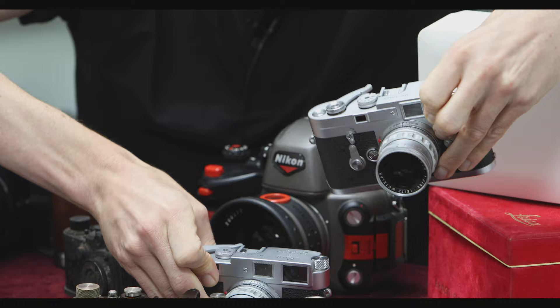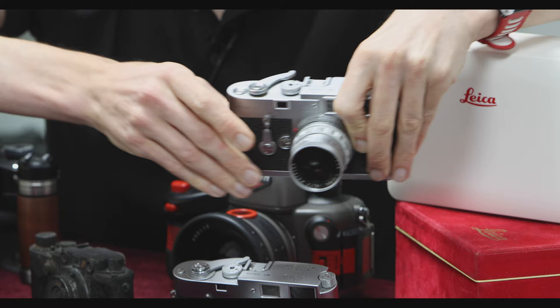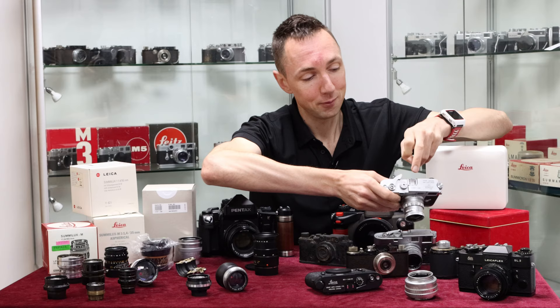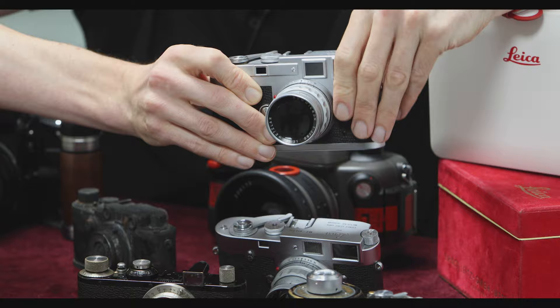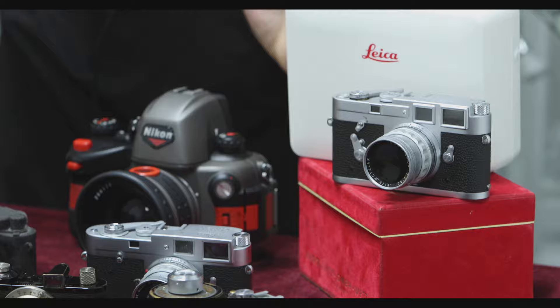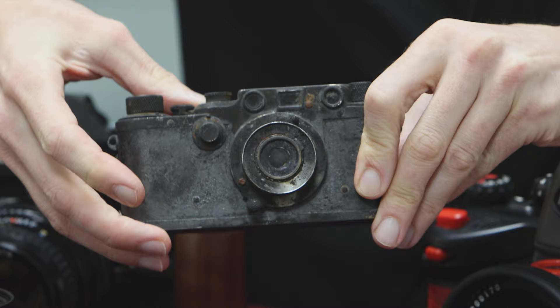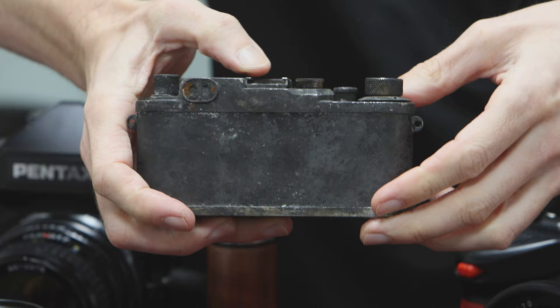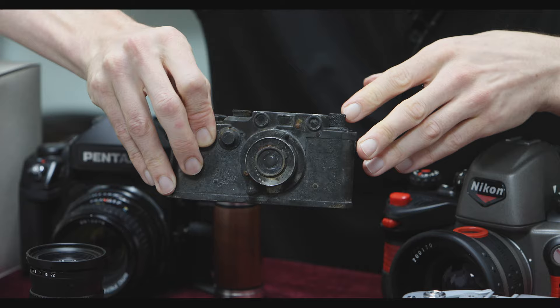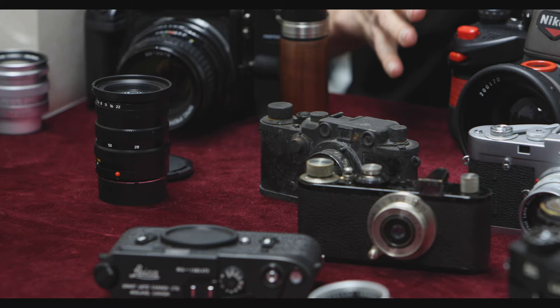At first glance they look very similar, but the difference is the M2 says 'M2' and then the number, while the M3 has an 'A' at the end — meaning it's a prop or dummy camera that will not work. If you want a prop for your YouTube videos, the dummy version looks amazing but you won't be able to take pictures — it's a cheaper way to get yourself a Leica dummy. Moving across the table, there's a fire-damaged Leica III that looks like something from the bottom of the ocean — it just needs a few fossils on it to look even more vintage.